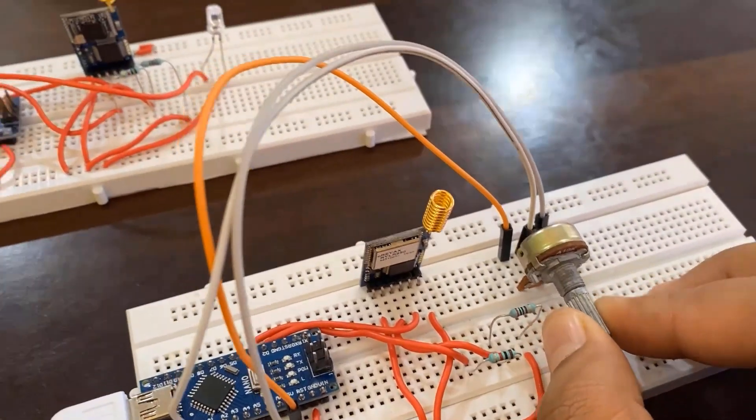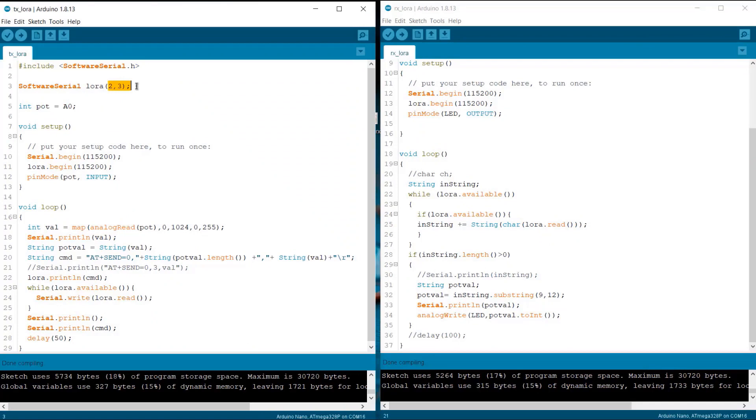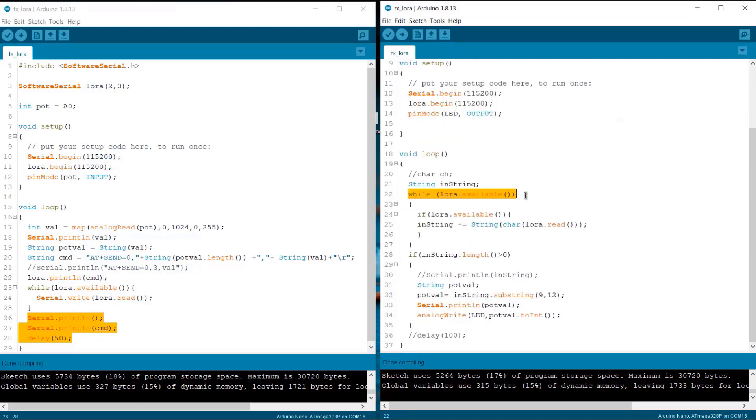When you rotate the potentiometer, the brightness will be controlled. But first we need to upload the code to the board. In the transmitter code, we have assigned pins 2 and 3 as software serial pins, and A0 is defined as the potentiometer pin, initialized as an input. In the loop function, we are mapping the potentiometer value to the range of 0 to 255, then using the AT+SEND=0 command to send the potentiometer value from the LoRa transmitter to the LoRa receiver. On the receiver side, we again use software serial, assign the LED pin as 5 with an initial value of 0, and initialize both the LED and LoRa. When a LoRa string is received, the LED brightness increases or decreases based on the data received from the transmitter module.